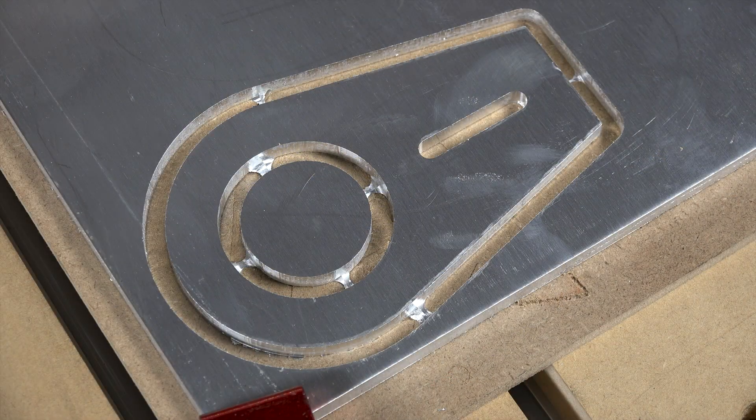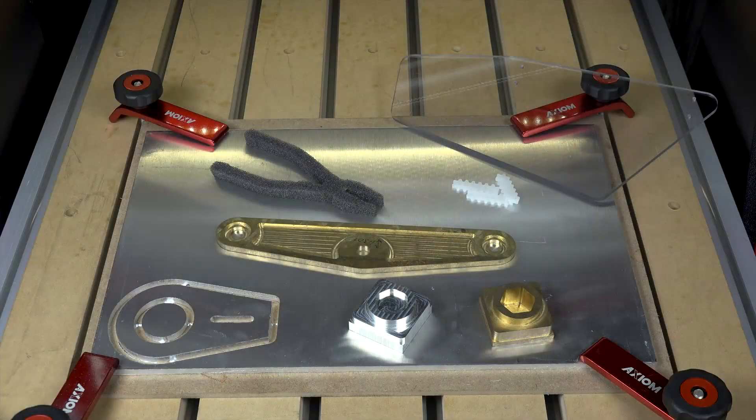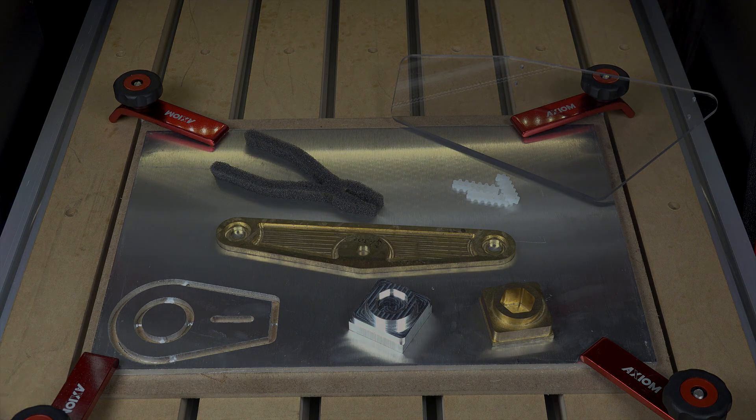As you can see, it's really quite simple. If it can be cut dry without needing a lubricant, many different materials can be machined with the Axiom Precision CNC routers.